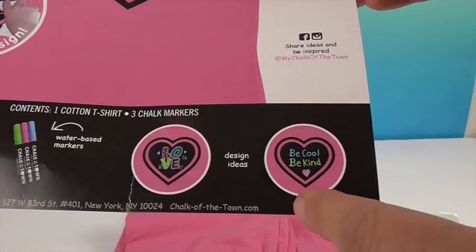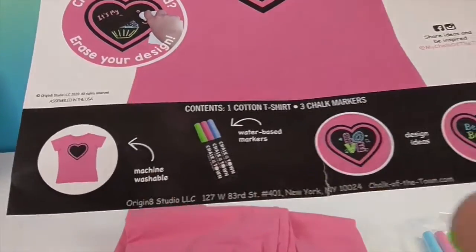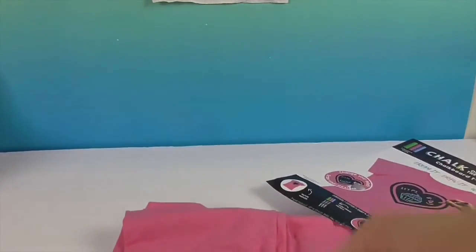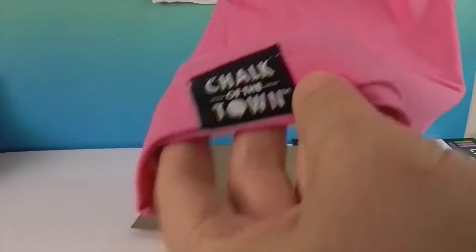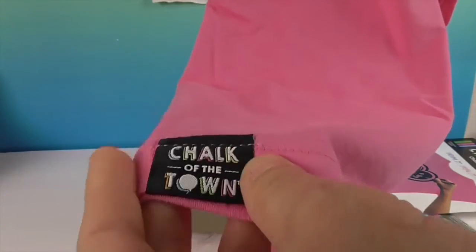I like some of the designs they have here: 'be cool, be kind,' 'love.' It is also machine washable, of course. Another thing I love is they have the tagless shirt. They are 100% cotton, which is super awesome, as well as this really cute Chalk of the Town tag logo at the bottom of the shirt.